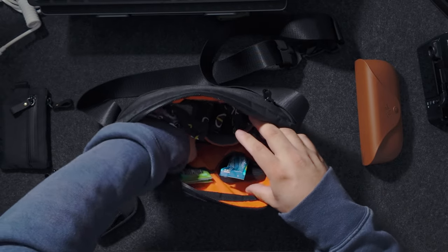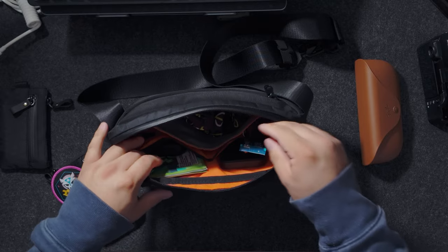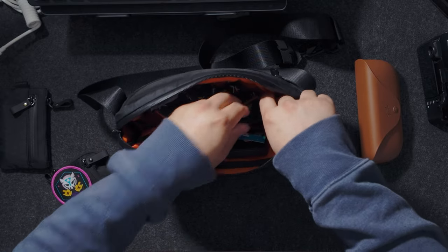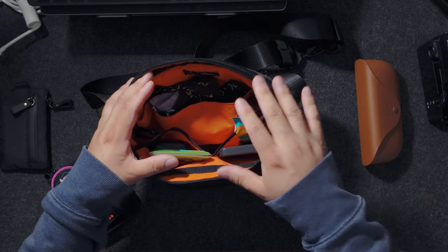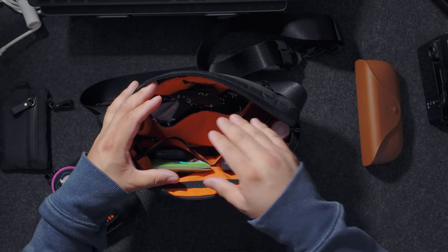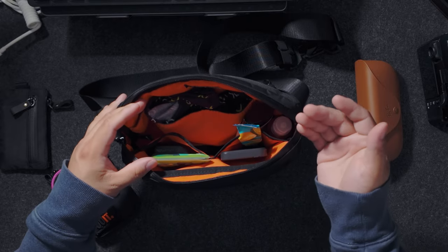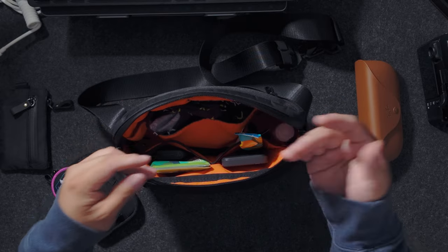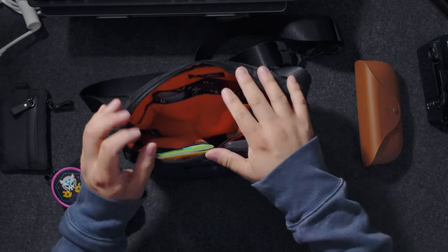I also keep: chopsticks, a power bank, a drink thing, tissues, earbuds, suntan lotion, contact solution, a spare contact case, and a little wipe. I also keep the Alpaca Hub Pouch with the hook and loop in here — we'll get to that in a second. Something I like about these bags is the high-vis interior, so you can really see everything inside even in lower visibility. In terms of space, I'm able to fit the majority of my items about 90% of the time, though sometimes I wish it were a little bigger.